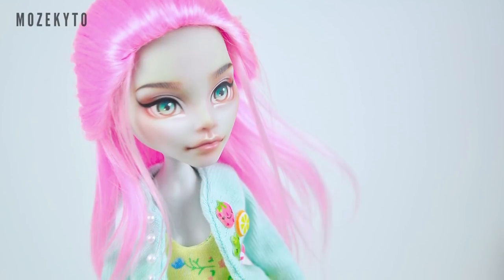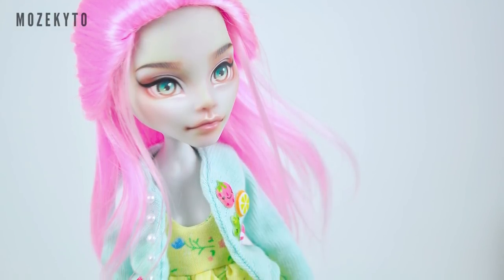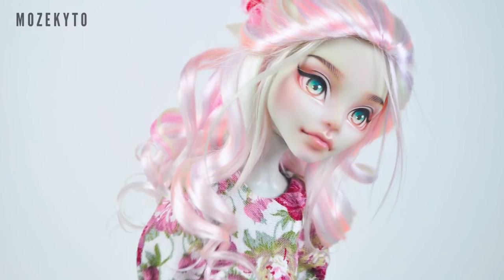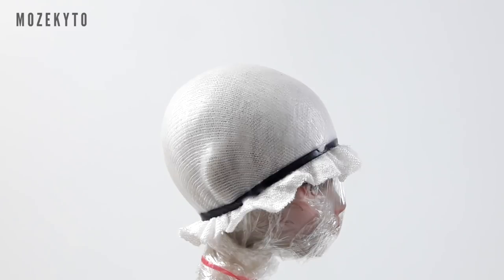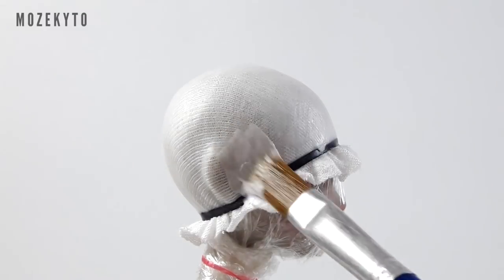Hey there, doll friends! Welcome back. Today I made not just one but two easy and cute half pony hairstyle wigs for your dolls. Now let's begin. Cover your doll's head with cling wrap and secure a cloth over it with elastics.